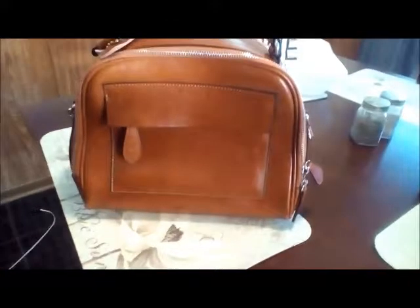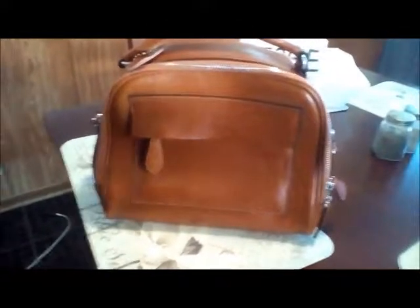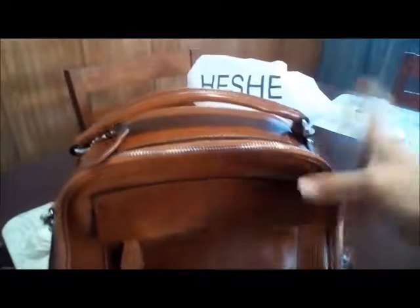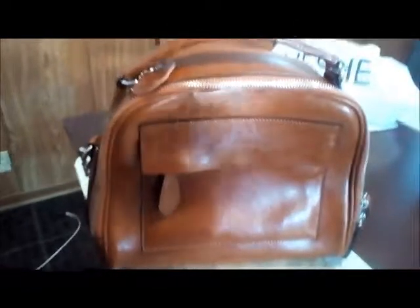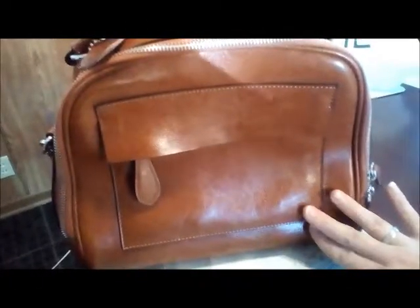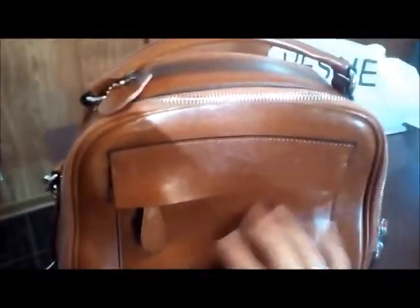This is my new, oh-so-adorable purse from He She. I wasn't sure at first if I would like it, but now that I have it I'm in love with it. First of all, it's this wonderful genuine leather — the texture is fantastic — and one of the features is that it has this handle if you want to carry it by the handle.